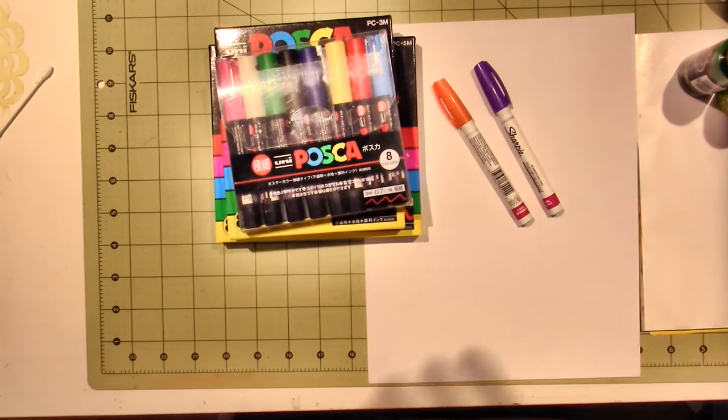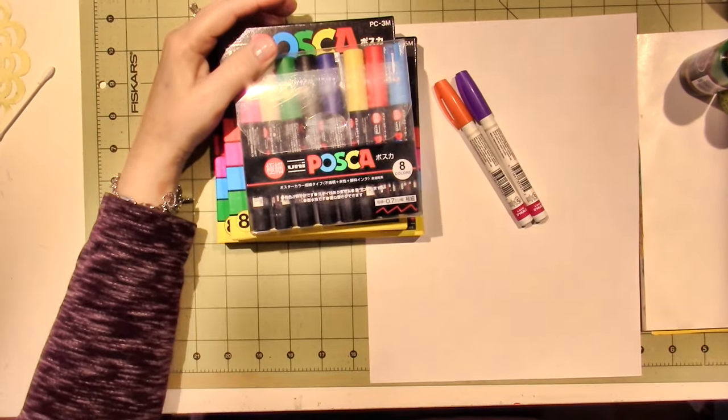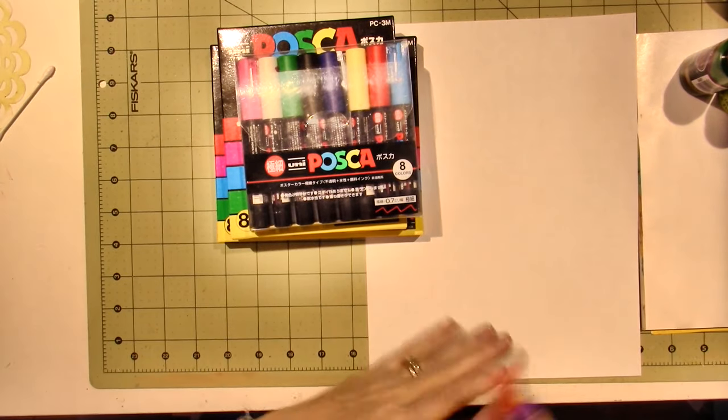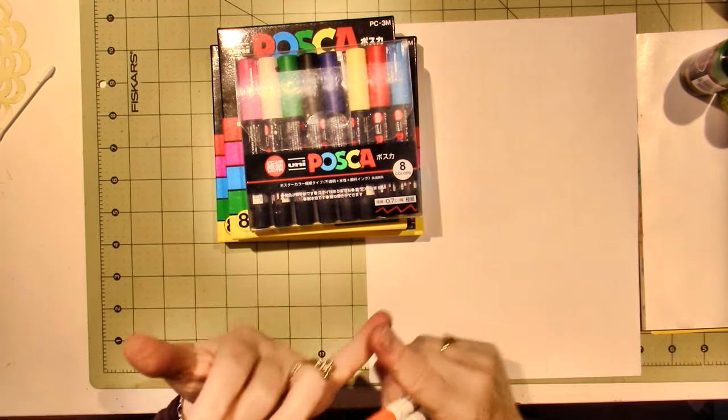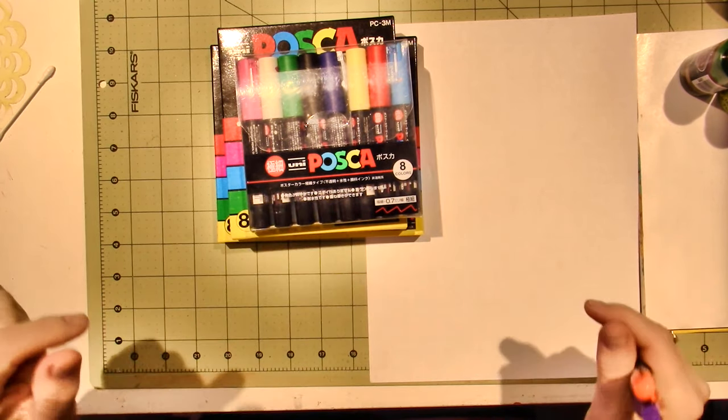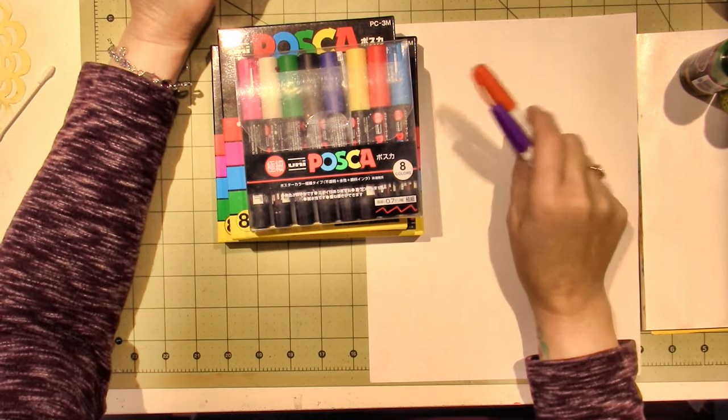Hello, it's Sarah, and I'm back today. Again, I have been really feeling my craft room lately. I have a clay project that I really want to do, and I have a lot of stuff going on in my head. I wanted to talk, though—